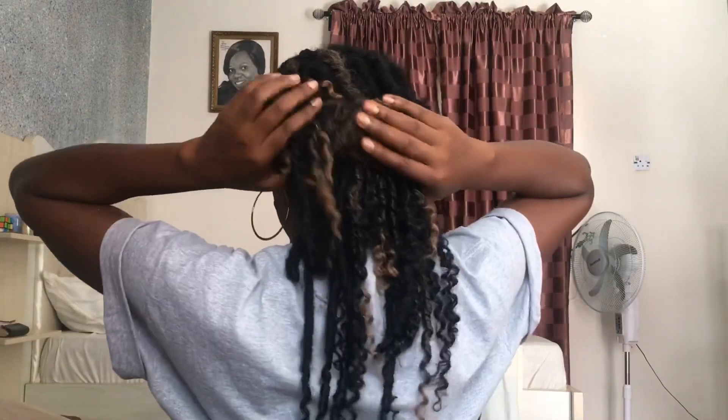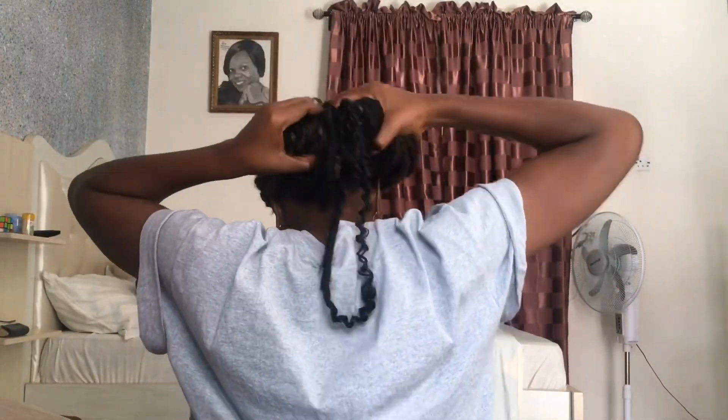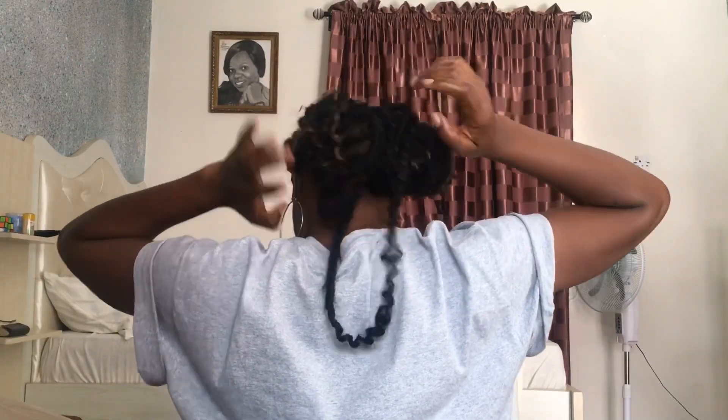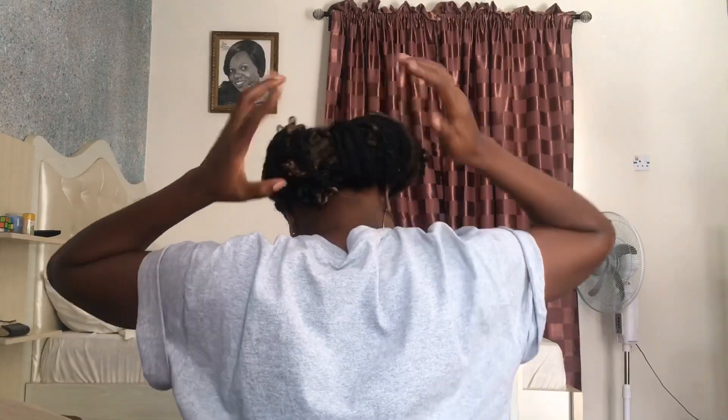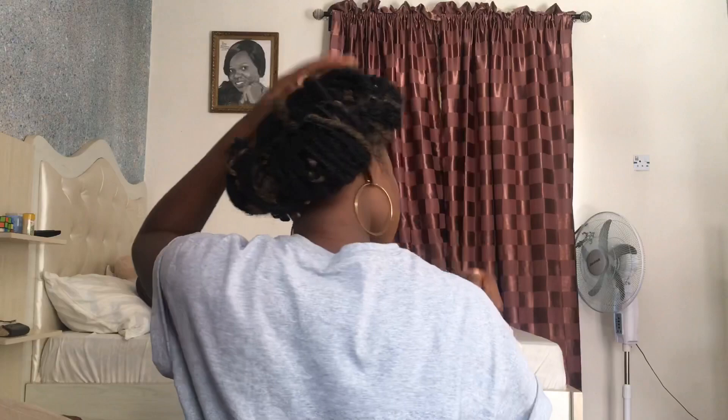Once you've joined the two at the back, you may decide to leave it this way, or you may decide to tuck in the ends that are falling over your shoulders, and it will form another style. You can also bring out one or two strands from underneath or from any point just to add some beauty to it — freestyle, bring out one or two hairs, make it look nice and you're good to go.